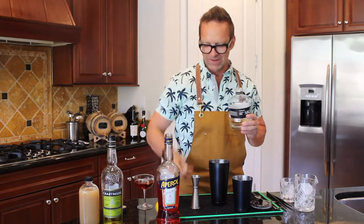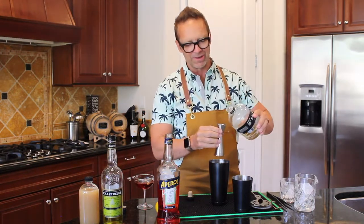Mom, don't watch, because you'll probably think I'm an alcoholic, but I'm not. I just make really good cocktails for everybody.